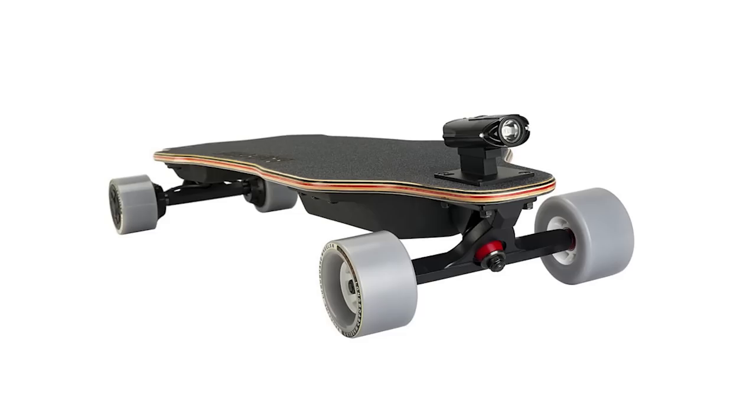The G2T also comes with the Backfire Canon headlight, which I don't use because the way it mounts on the board is you put it on top of the front truck. I like to put my foot there sometimes, so I don't use this light. But there's no reason why you can't just hold it in your hand — it looks perfectly fine as a flashlight and it's really bright.